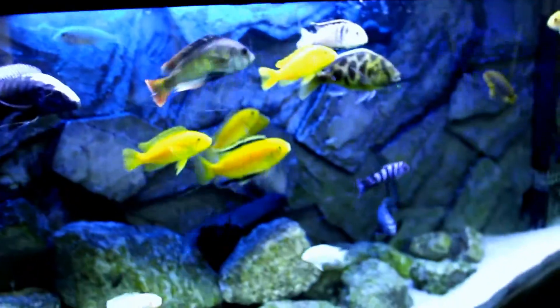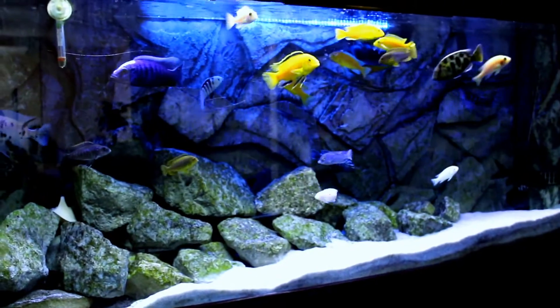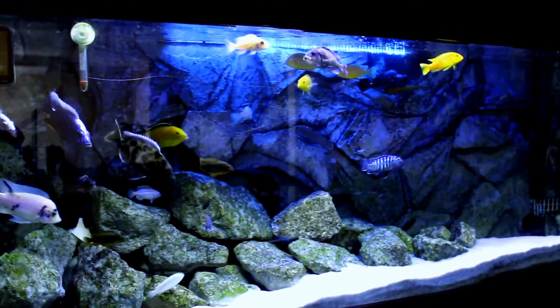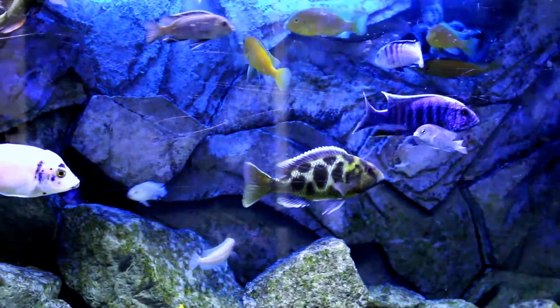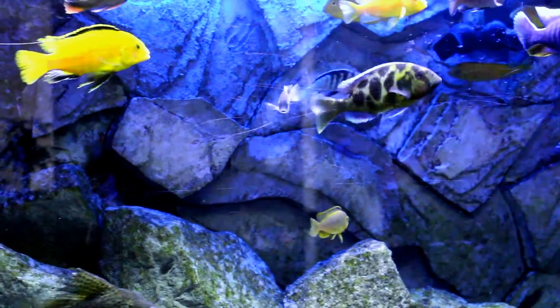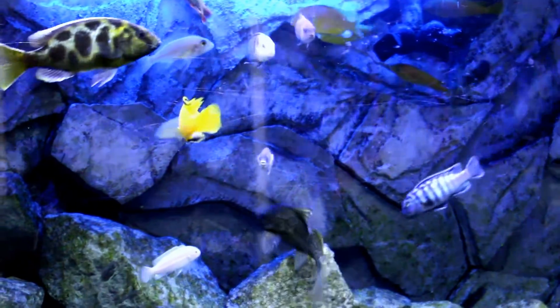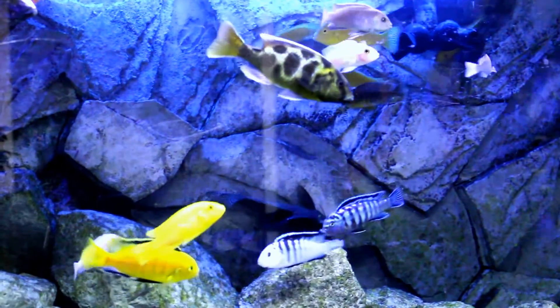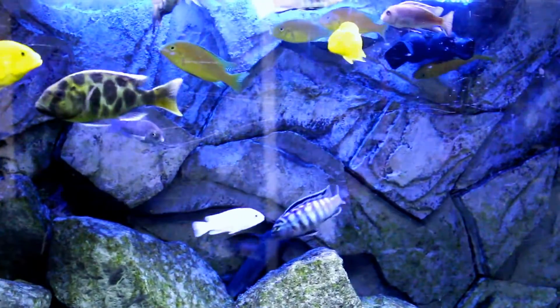Now you're going to see the difference it makes and how the fish pop with colors. This is kind of what the professionals are doing. As you can see, all the fish are like fluorescent, lighting up. It makes a big difference. These yellow labs were just normal yellow — now they are lighted up. The white zebra, you can pinpoint all the stripes, and up close you can see sparkles on its gills. All the colors just pop.